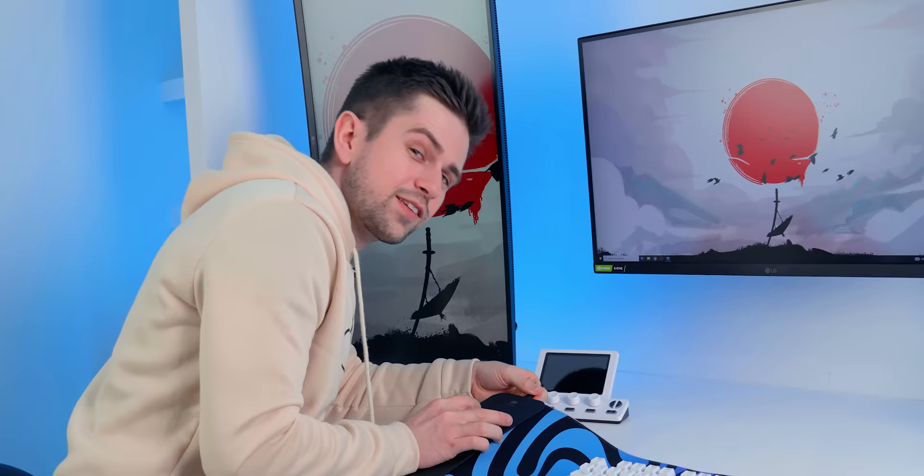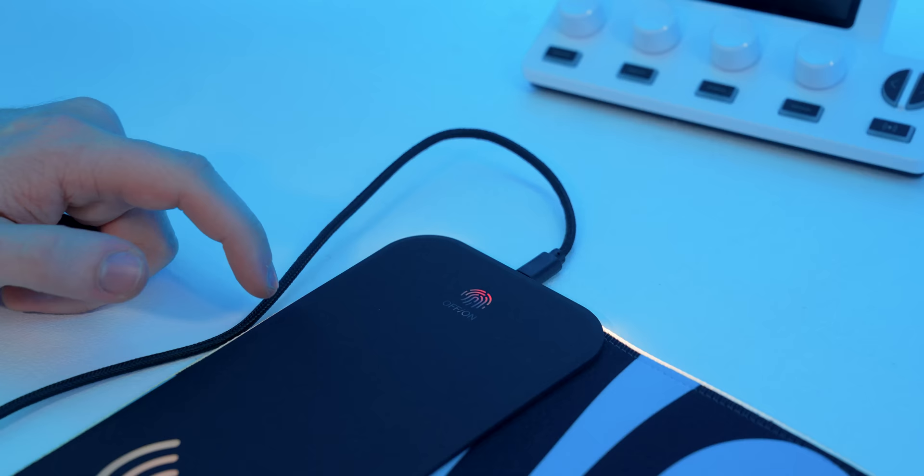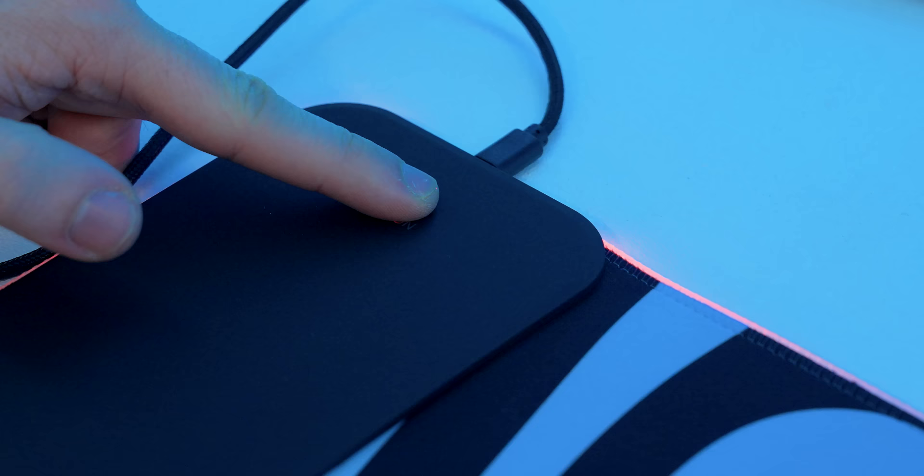However, the most important part of this mouse pad is the wireless charging and also the RGB. The light starts relatively strong, but you can see both sides fading away. By the time it reaches the end, there's pretty much none left. You can change the color or theme of the mouse pad, and if you keep pressing it, you will turn off the RGB.